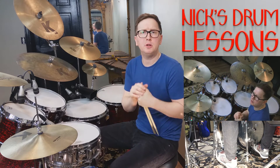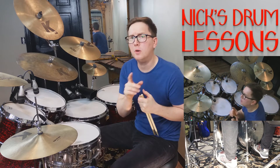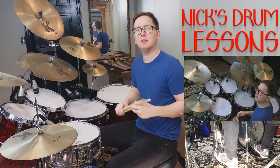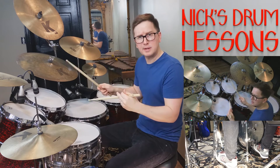The first batch that we're going to be using are fives, nines, thirteens, and seventeens. These are all rolls that start with one hand and end with the exact same hand. So in the case of a five-stroke, you've got right, right, left, left, right.